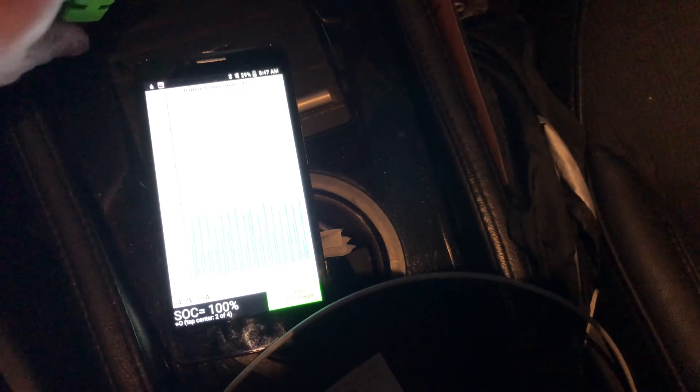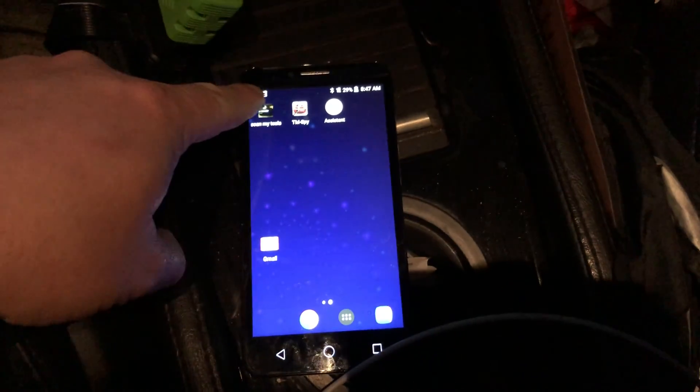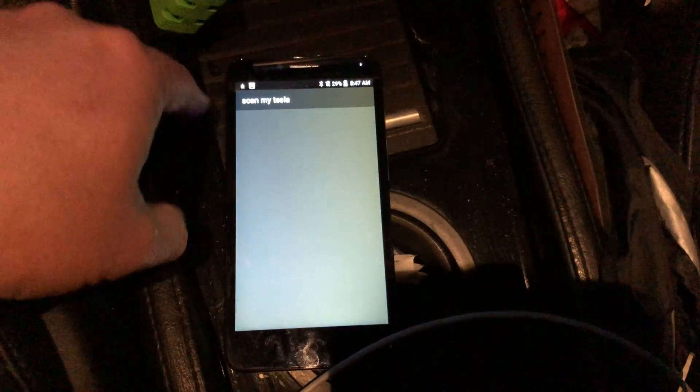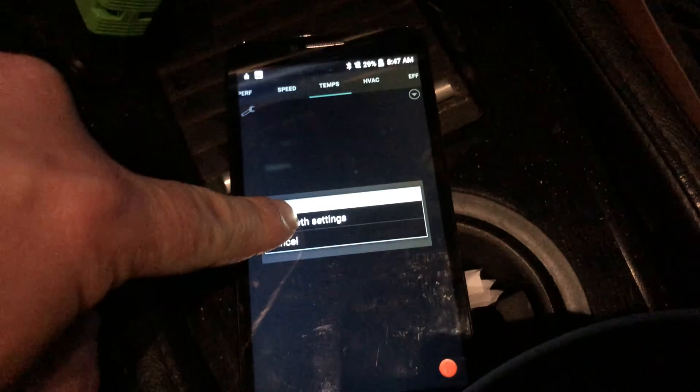Now switching devices to Scan My Tesla for some additional information. I still need to figure out where I put my OBD-Y splitter so I can have both apps plugged in at the same time. Using one of my burner phones — playing around with it, hopefully the Bluetooth connection works.